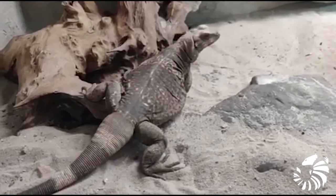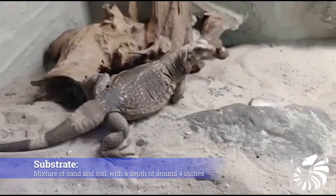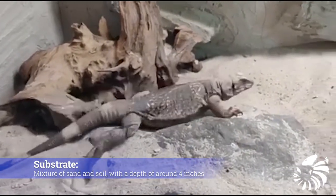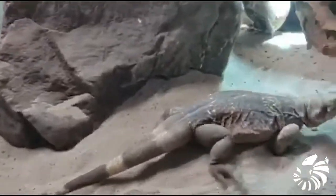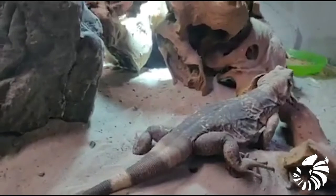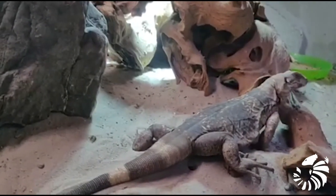As a substrate, I use a mixture of sand and soil, with a depth of around 4 inches to allow natural digging behavior. A deeper substrate is required for gravid females with laying boxes.